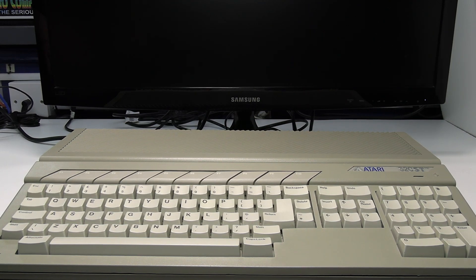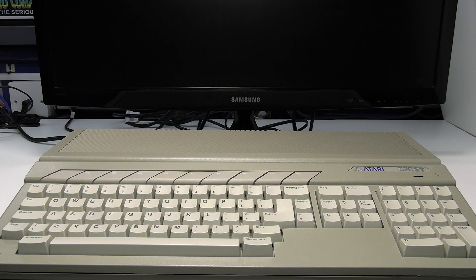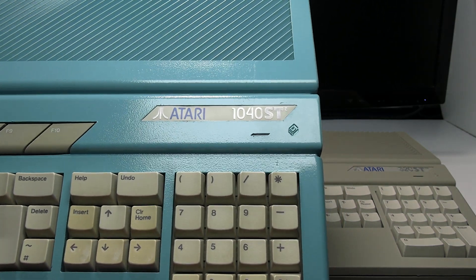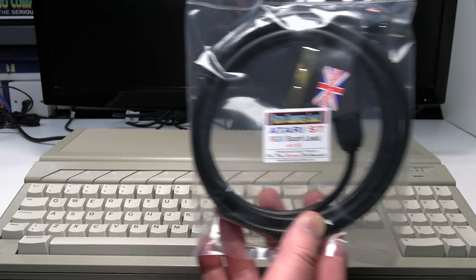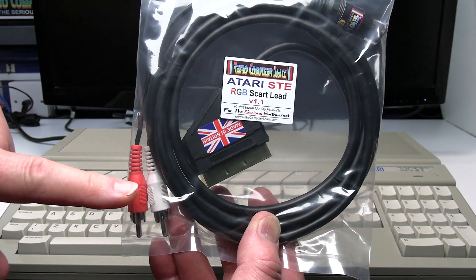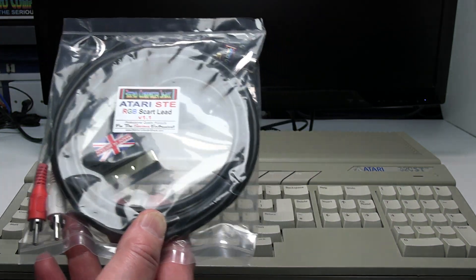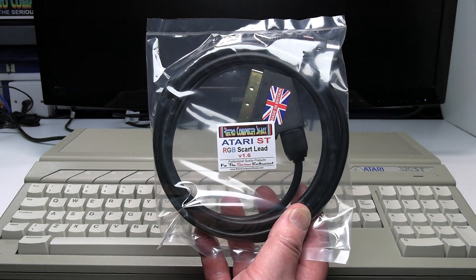This is Ian Priddy from the Retro Computer Shack. In this video I'll show you how to connect an Atari 520STFM to a TV via the SCART input, and also a 1040STE to a TV via SCART. The only difference with the STE lead is it has the RCA Phono inputs to send the stereo sound from the STE to the TV, whereas the other models don't have stereo sound. So for this video we're going to use the Atari ST lead.